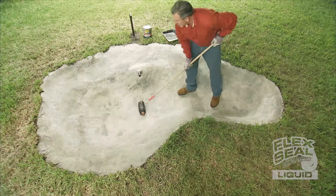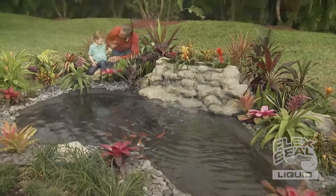Brush, roll, dip or pour. Imagine everything you can do with Flex Seal Liquid.